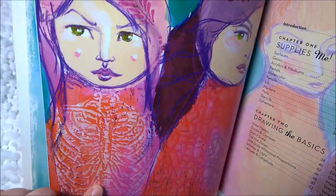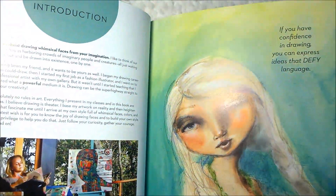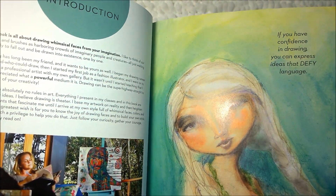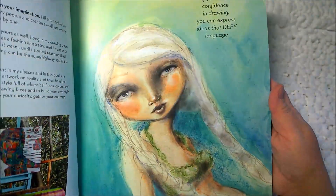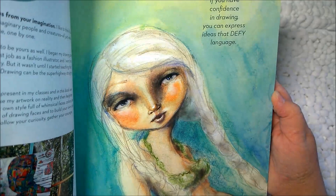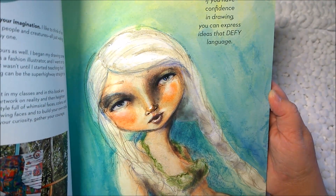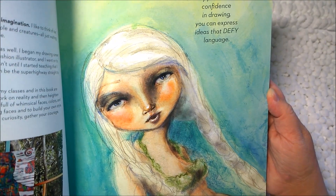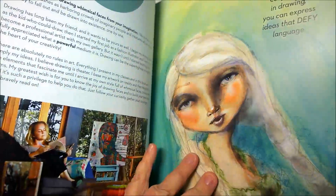This one, it looks like you can see her ribcage — that's kind of interesting. And then a short introduction from Jane Davenport. Another piece of artwork: 'If you have confidence in drawing, you can express ideas that defy language.' And that looks like a little mermaid, if I'm not mistaken.